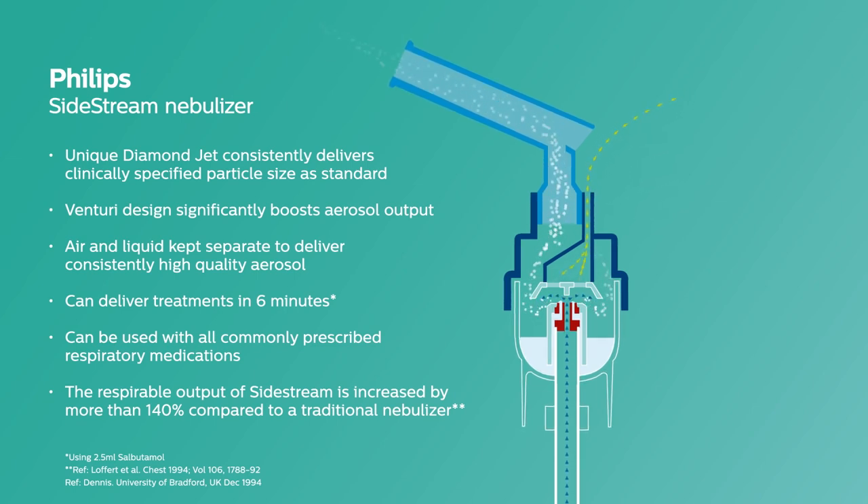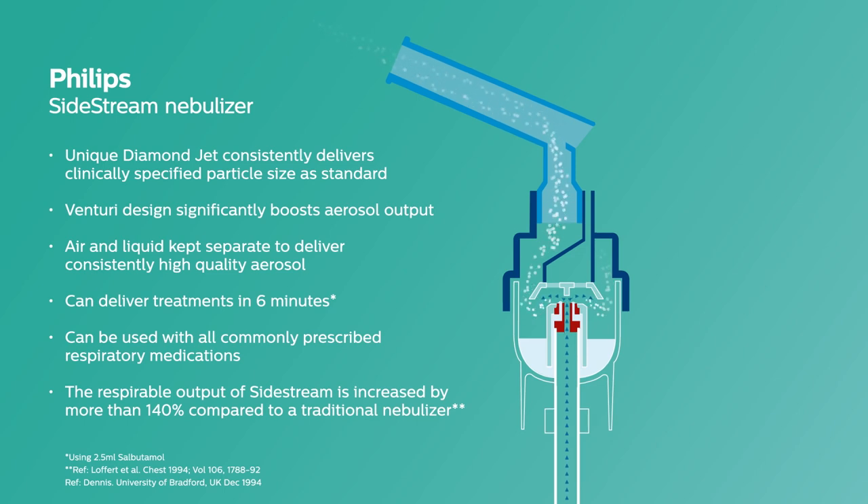The respirable output of the Sidestream is increased by more than 140% compared to a traditional nebuliser. Sidestream will provide consistent drug delivery time after time, making a Philips Sidestream nebuliser an ideal choice for aerosol drug delivery you can trust.